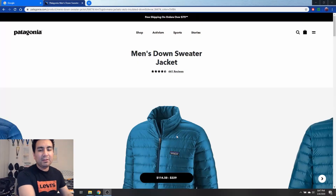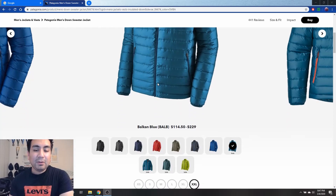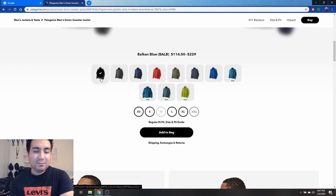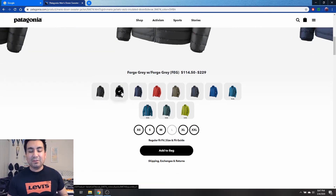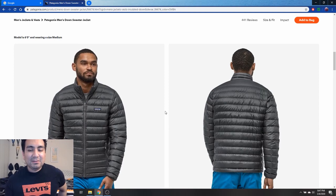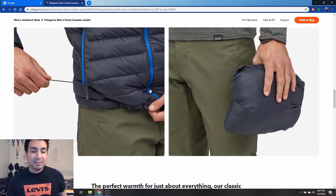Here we are on the Patagonia site — this is the Men's Down Sweater Jacket. It has 441 reviews, pretty good. I got the Balkan Blue one for around $114, about $120 with tax. Right now they only have extra extra large, but they still carry the black and gray if you don't want such a loud colorway. Those tend to stay at full price. Here's the jacket on the model, showing the trims and how you can pack it, which is a really nice feature.